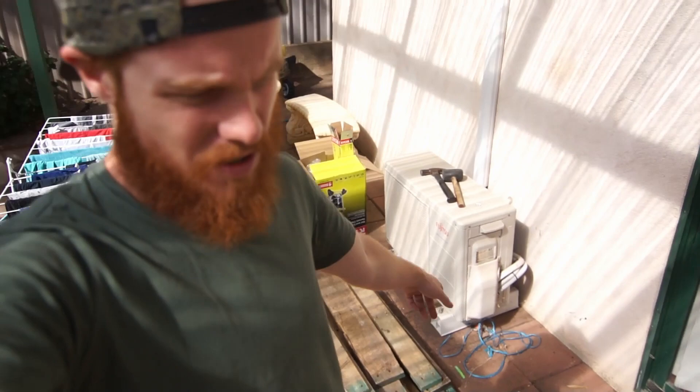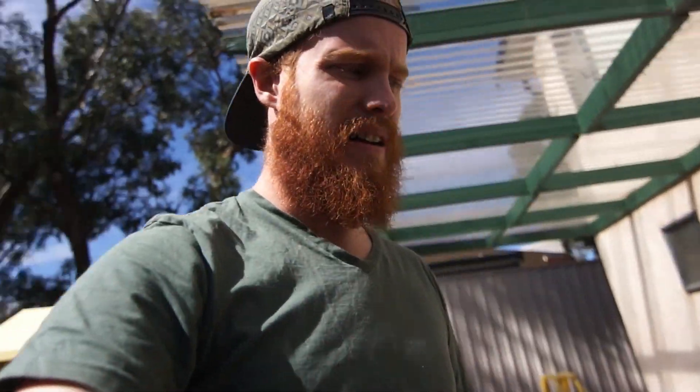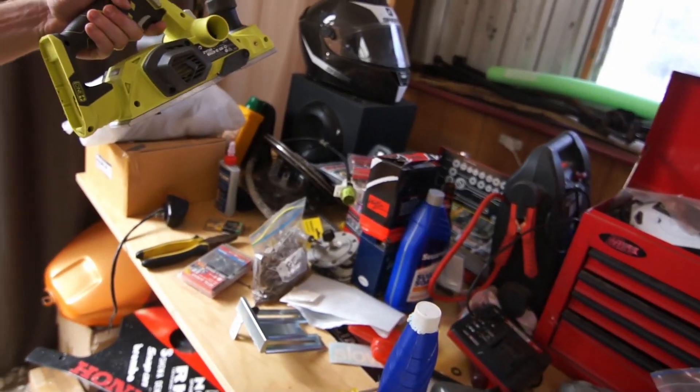These are the planks that I'm using. I'm actually using recycled pallets — tearing them apart and then planing them with a planer. If you don't know what a planer is, it's this thing over here. That's a planer — smooths it out. They actually come up really, really good. Some of them are actually really, really nice.